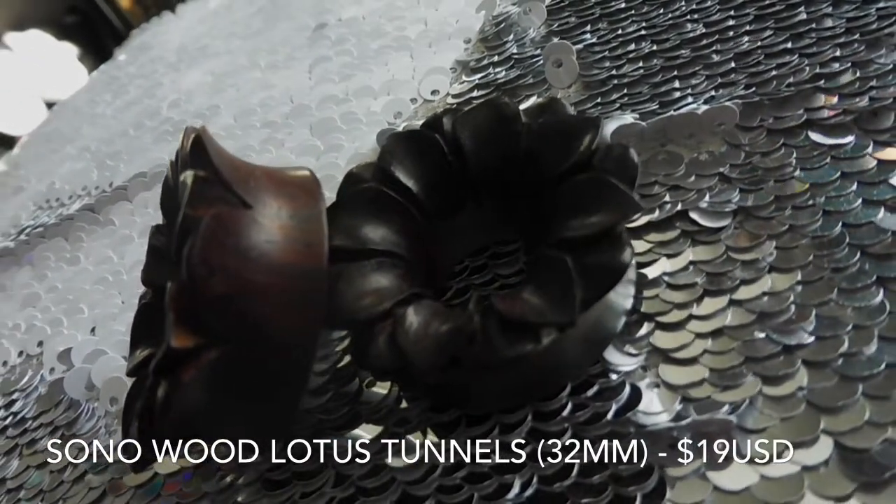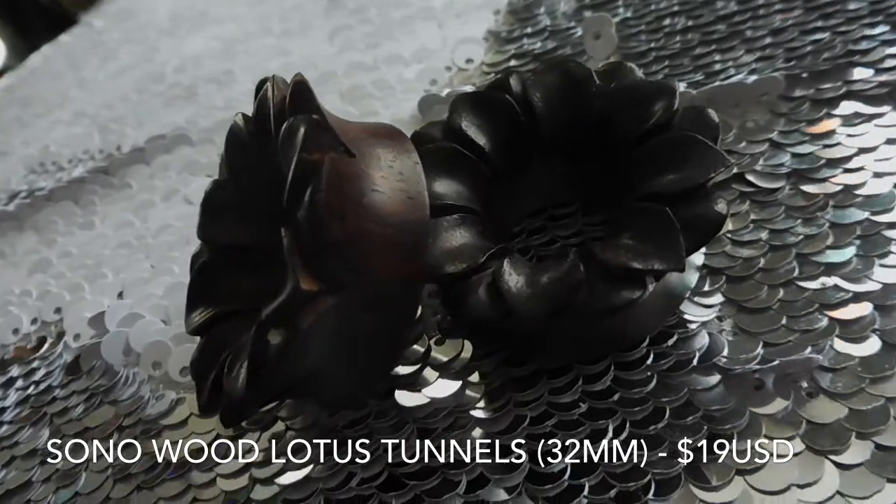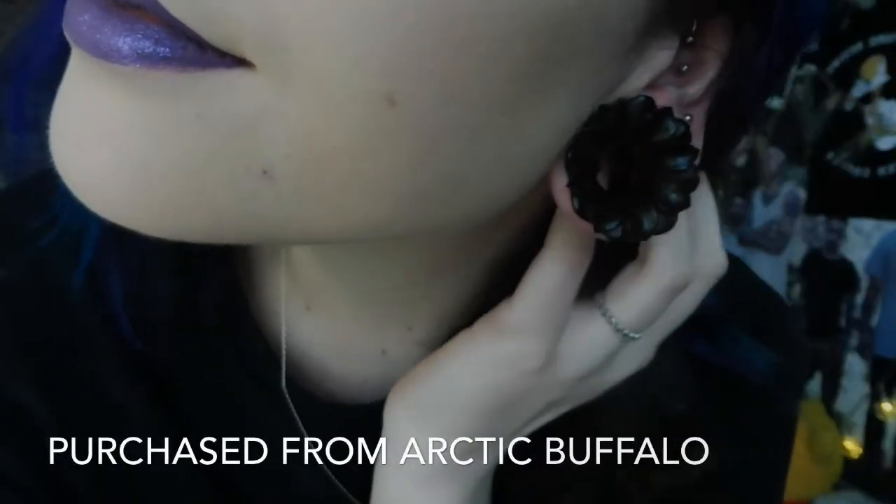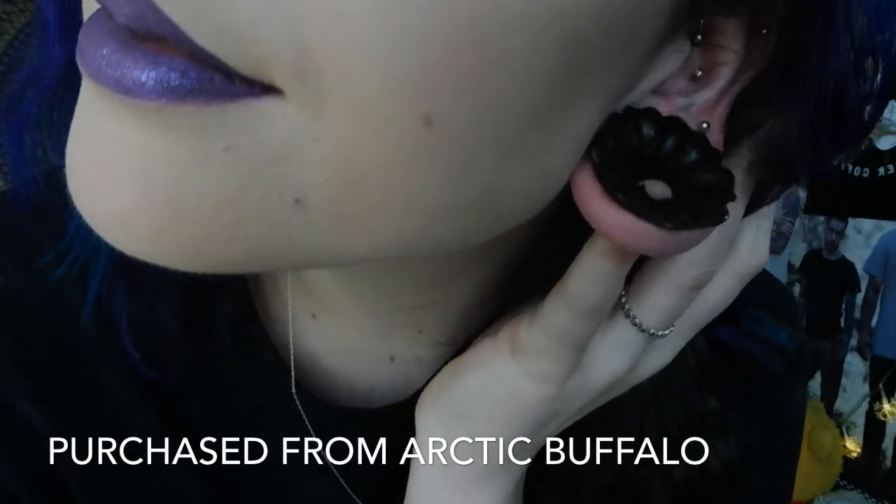I've slept in these ones the other night, which I've never done in steel tunnels before because it's just way too uncomfortable. The last pair of tunnels I had to show you guys is these wood ones. I don't remember what type of wood they are but I will include that info somewhere. I know these tunnels are quite big and have a lot going on, but they're really comfortable to wear and I've never had any problems with them digging into my head.